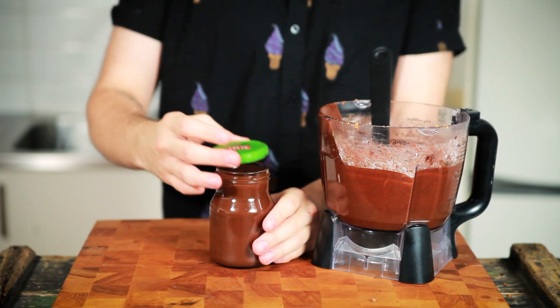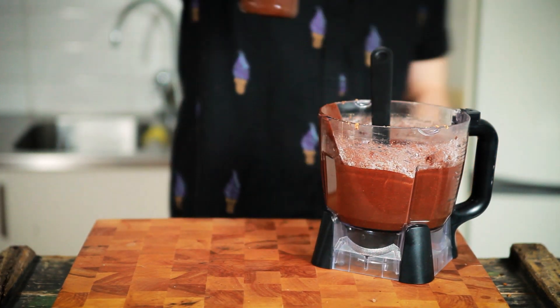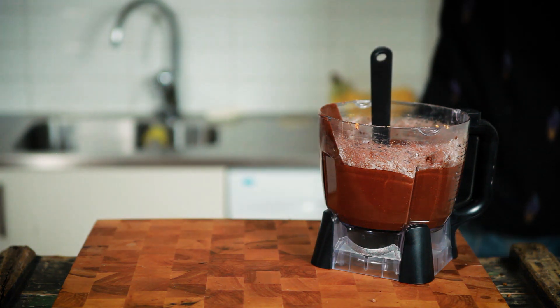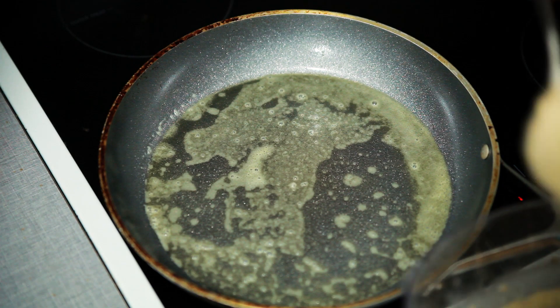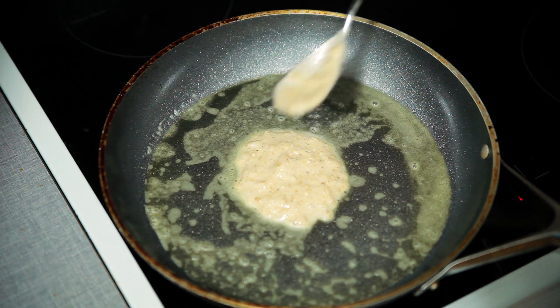Just pour it into a glass container and then refrigerate it until you need it. This should last a few weeks in the fridge — don't quote me on it.